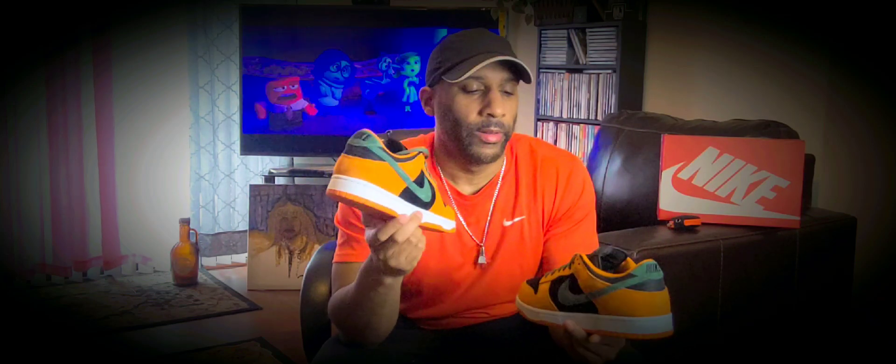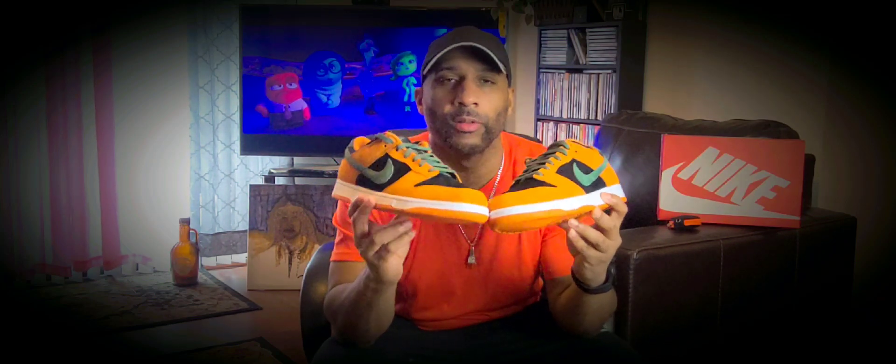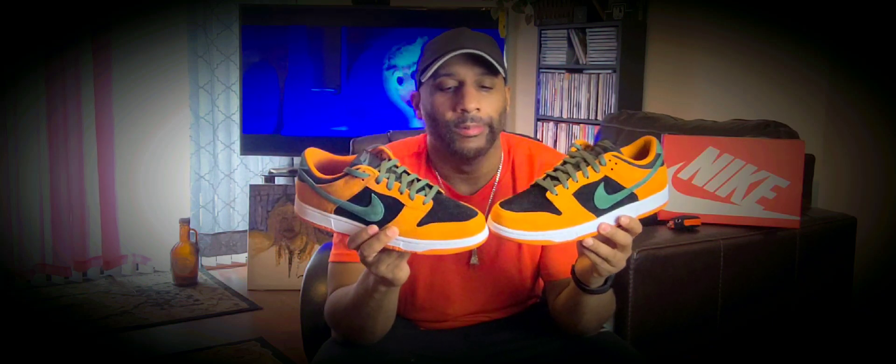The Dunk Low itself is based off the Dunk High from the early-to-mid 80s — '84, '85 — where they started with team colors: black and white, blue and white, red and white, UNC blue and white, and variations. Because of the flat outsole, skaters gravitated to the style and the ergonomics of the shoe being flat on a skateboard.